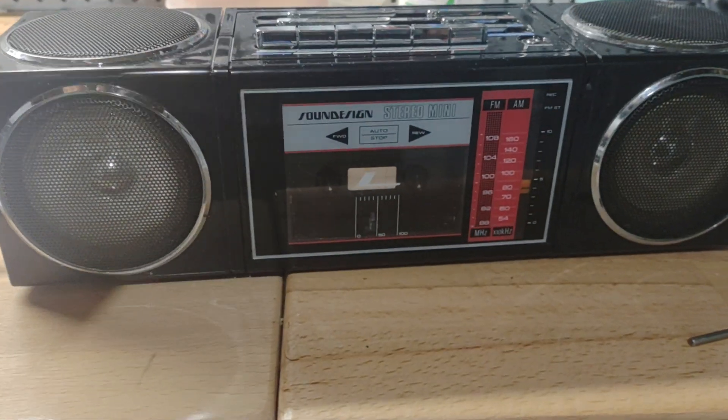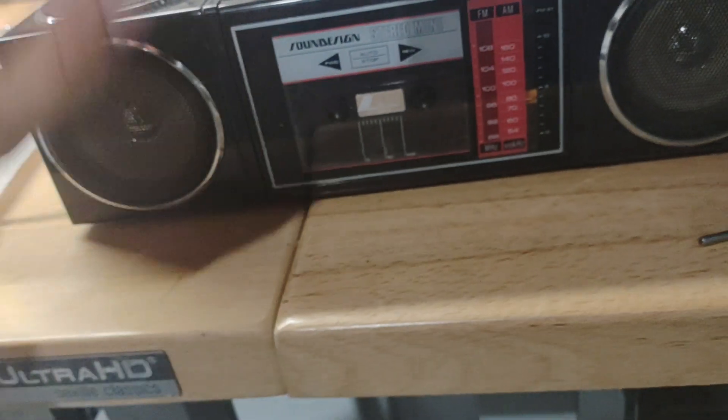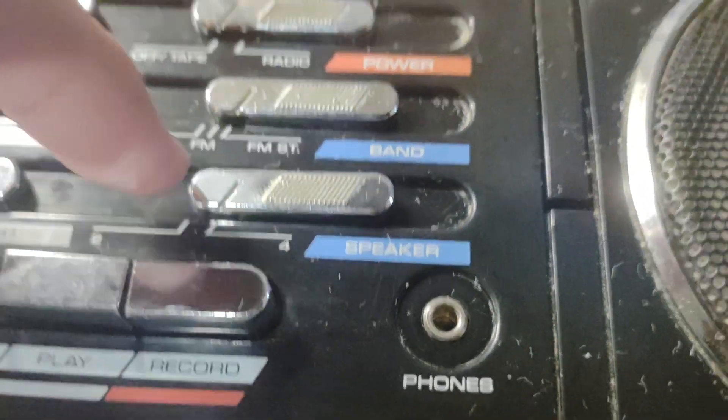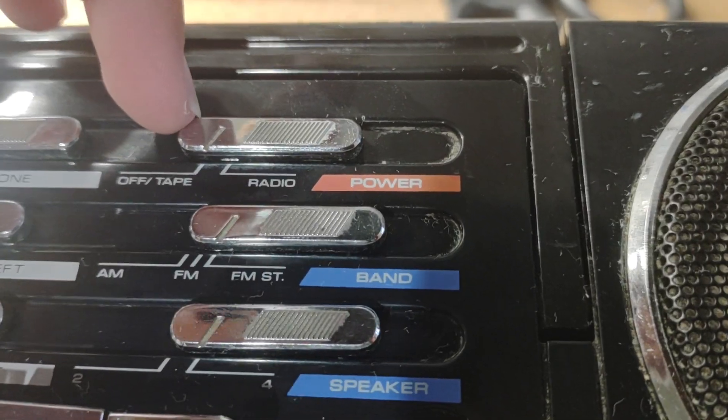Let's give you a better demonstration. So you've got a full speaker boombox — it's going to be like one of those Sanyos. It's very cool, probably from the late 80s. So you have your top-firing speakers, front-firing speakers, your speaker 1 and 2 switch, your band switch — AM, FM, and stereo — and radio/tape switch.